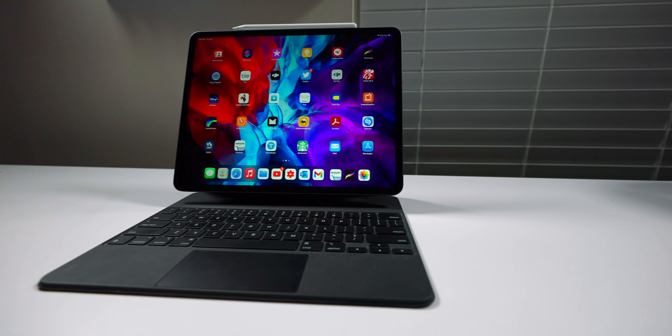All right, so I'm going to make this video short and as simple as can be, using the 2020 iPad Pro as a product of interest. But with that being said, let's get into mistake number one.